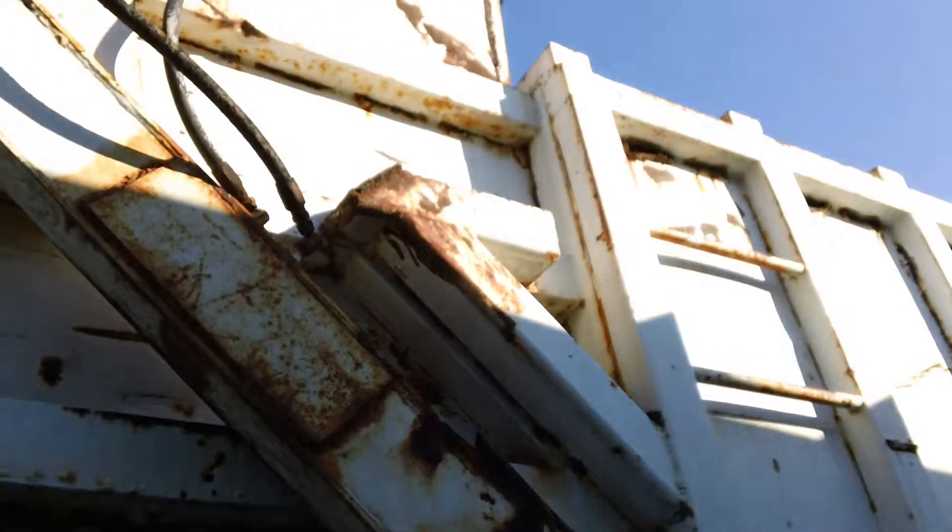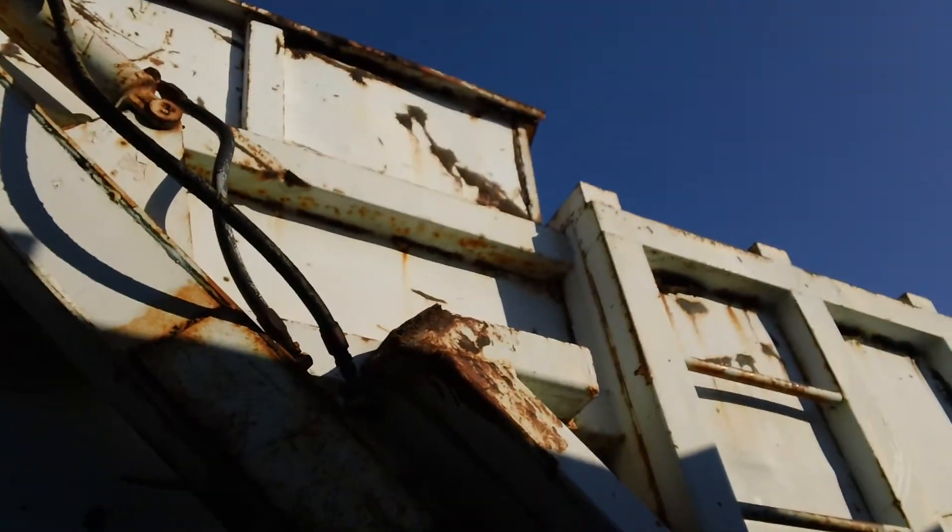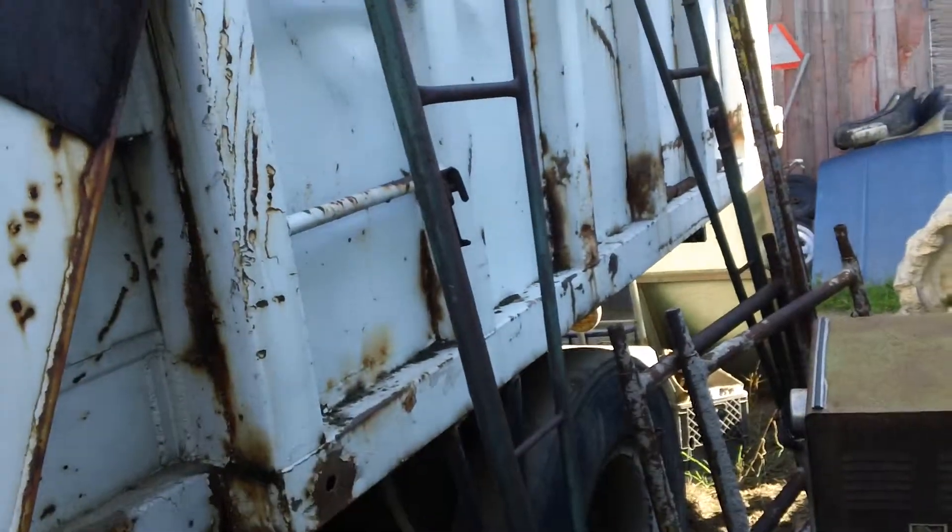A ladder — unfortunately I don't really want to climb up here, but you get the idea. It's a top pack. Neat little truck.